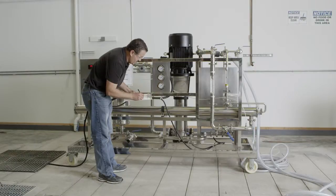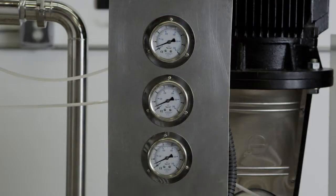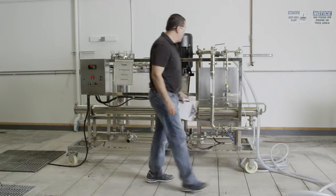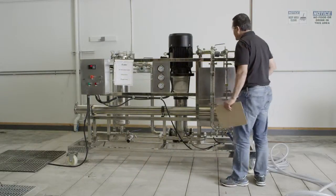During the initial startup, it is typical to experience some alarm conditions. These may result from system parameters not yet being adjusted properly or other causes. Address each alarm condition one at a time and consult with Cinder's technical support staff if needed.